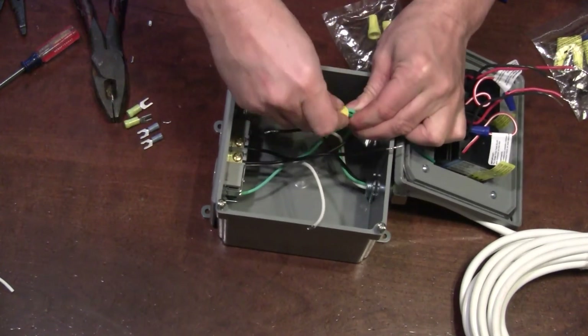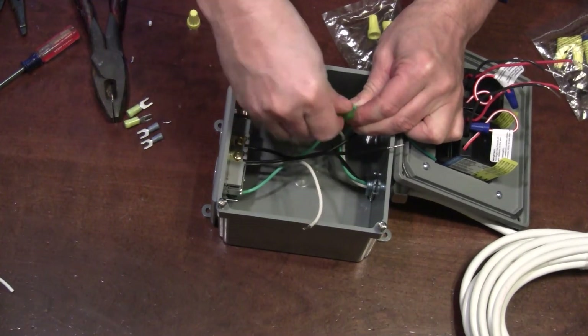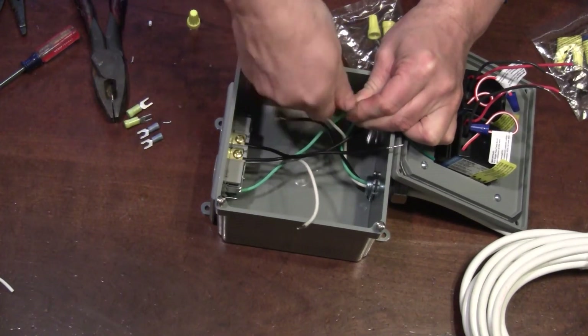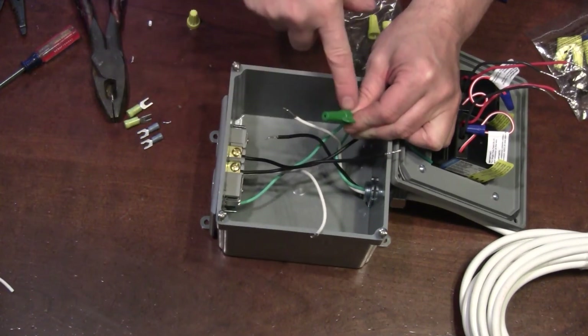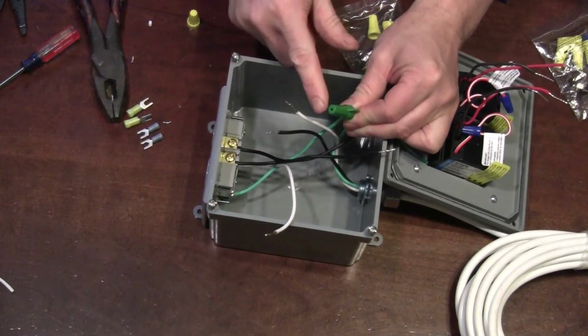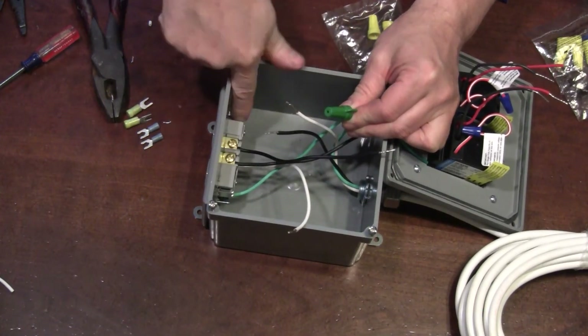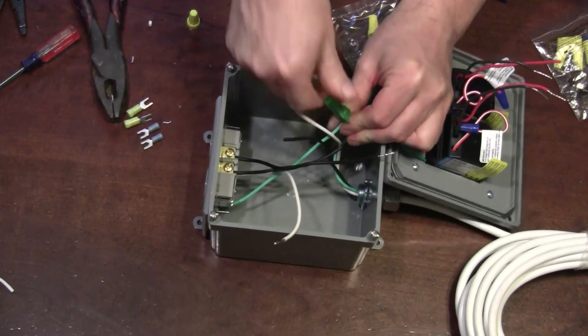Now we can put it together. I was going to use that fancy green one. If we were doing copper wires on a receptacle in the house, we would take one long strand, have it protruding through, and use that to make up to the actual device. Nice and tight.